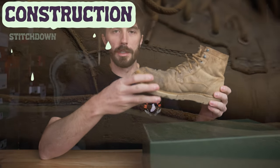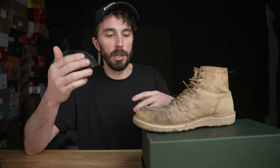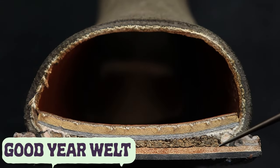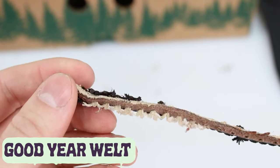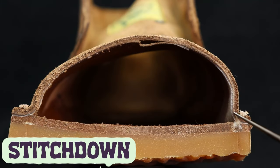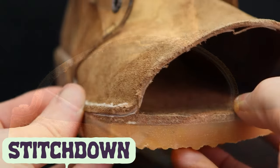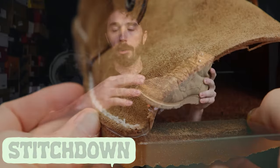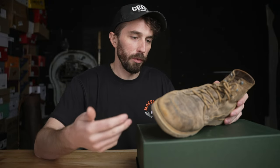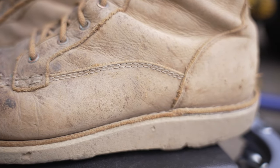Next, the construction. This is the first stitch down boot we've seen in this Mocktober. In a Goodyear welted boot there's a separate strip called the welt that wraps all the way around. In a stitch down boot, instead of a separate piece, the upper just flanges out and is stitched down to the midsole. The biggest concern with stitch down is that if you wear through the flanged-out area, your upper is kind of shot — whereas on a Goodyear welt you can always just sew a new welt on. But judging from this boot, for a light duty work boot it's lasted pretty well and will easily go through another resole without any issue.